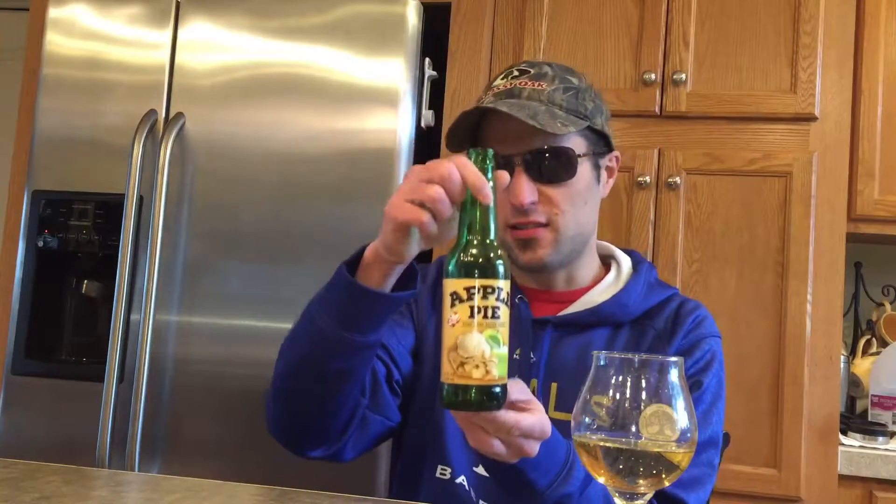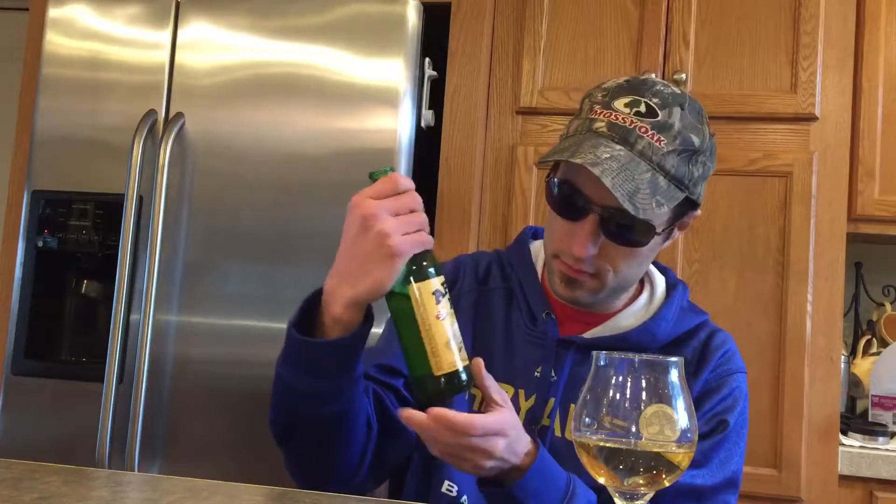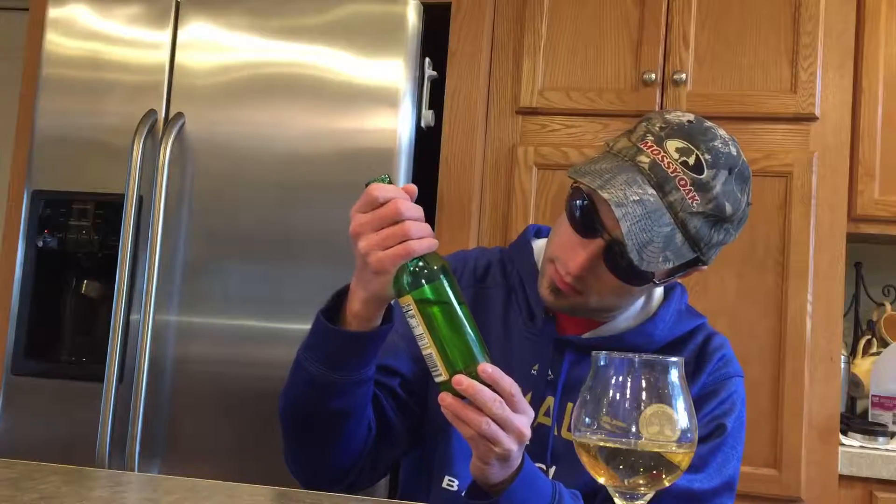Hello everybody, today we're doing Apple Pie by Excel Bottling Company — they also have Excel Brewing Company.